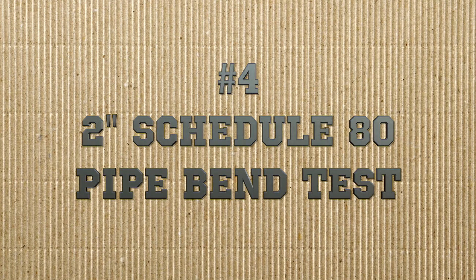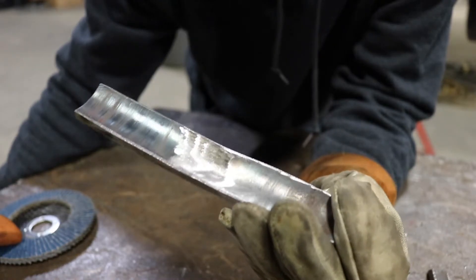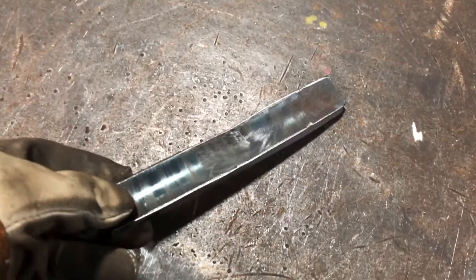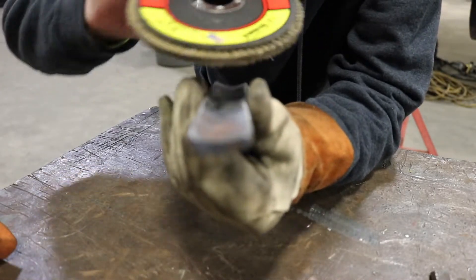Next up is our 2 inch schedule 80 pipe test. I have this coupon fully prepped and ready for the bender, but a few things I want to point out. First, notice the curvature of this piece — because it's 2 inch it's going to have a more aggressive curve than even the 6 inch we talked about before. Make sure when you're grinding and polishing the root side, you use your grinder and go in the axis of the weld — don't go across the weld.